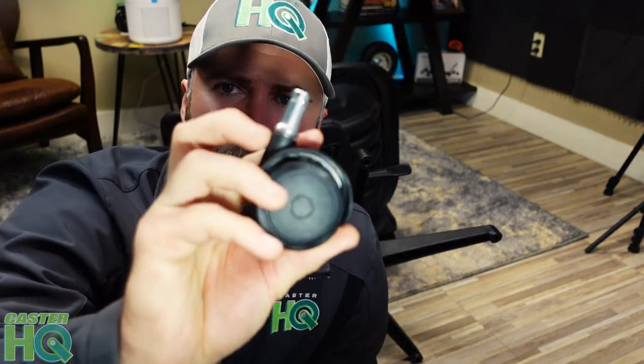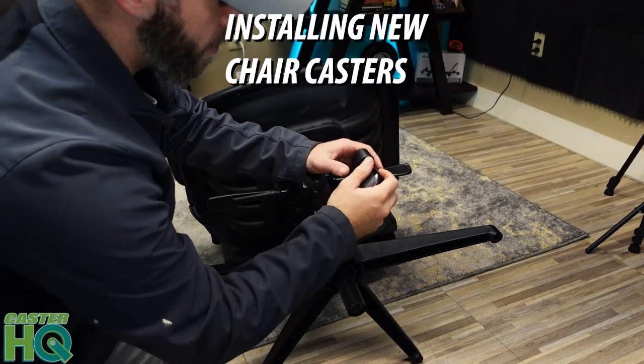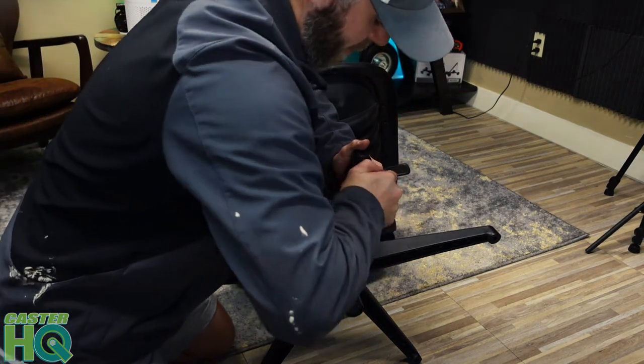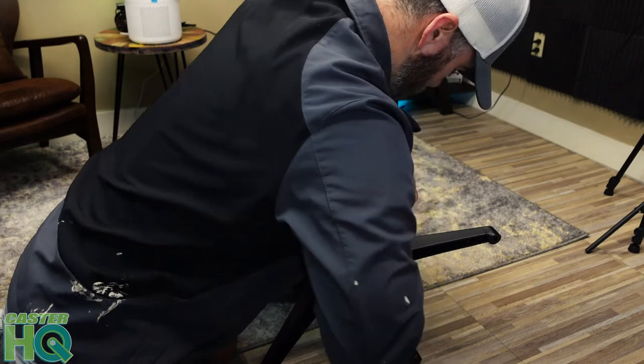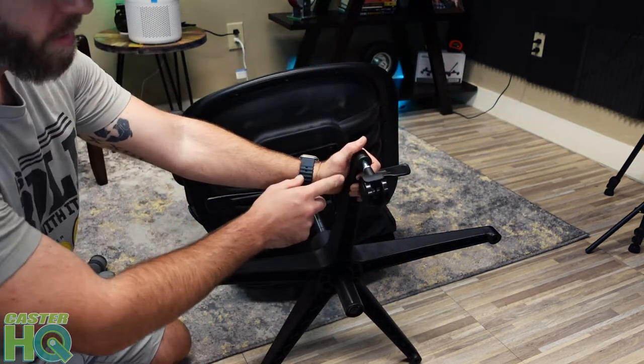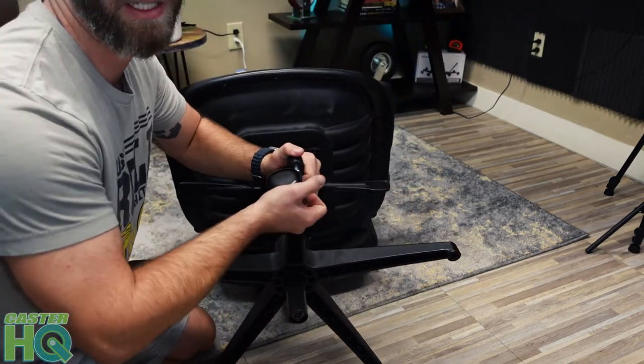Now all five of the chair casters are out. I'm going to show you how to install the compression casters — it's fairly easy. Grab the casters and just push the stem into the holes of the base of the chair. You want the stem to go all the way in until it's flush. Put it in here and just push.